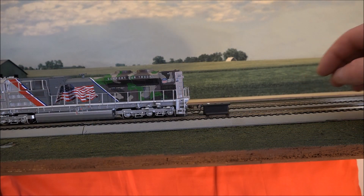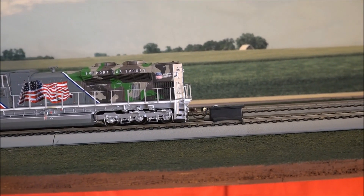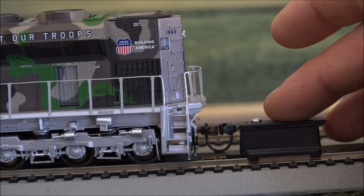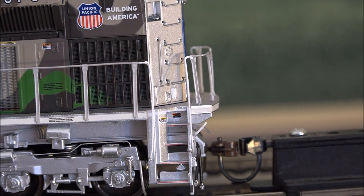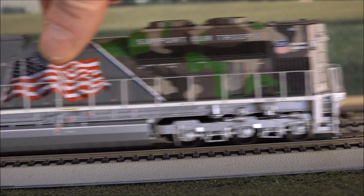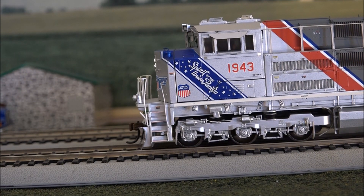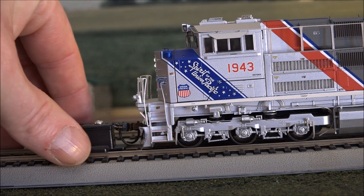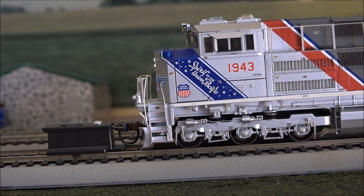And the coupler height on the rear — to me it looks to be almost perfect, but a little bit low. And on the front, it looks to be perfect.